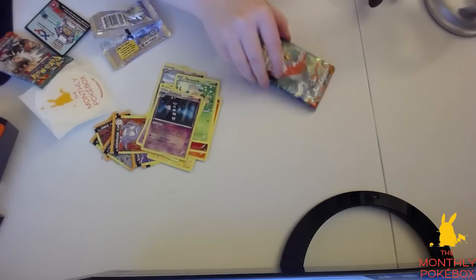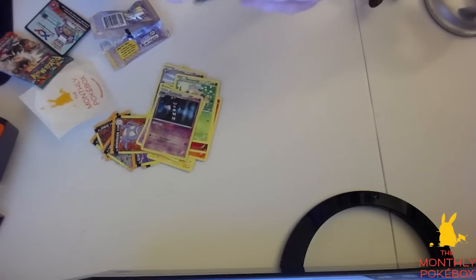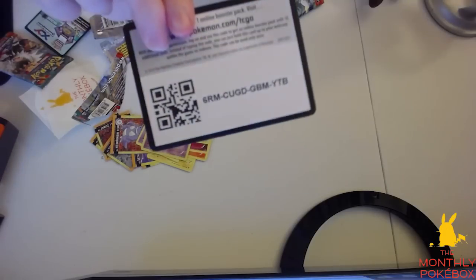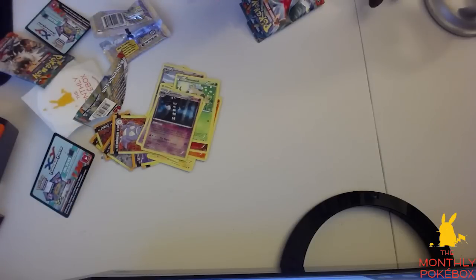We're going to go ahead and open the other pack now. These packs are super easy to open — I like that, unless you like to collect the packs. I have a very, very good feeling about this pack. Here is your little code for the Pokemon trading card game online — so whoever gets that, congratulations.